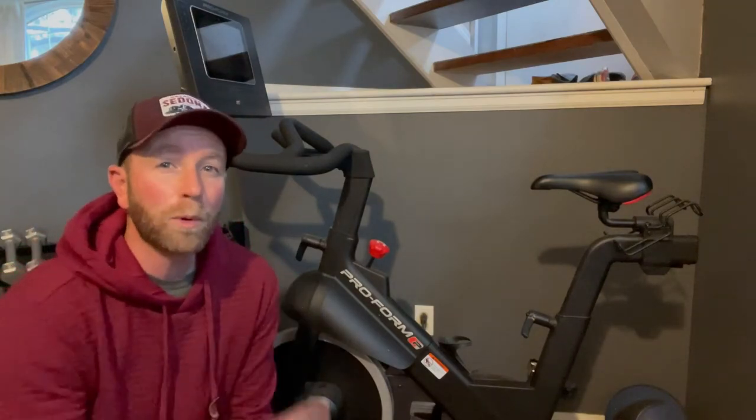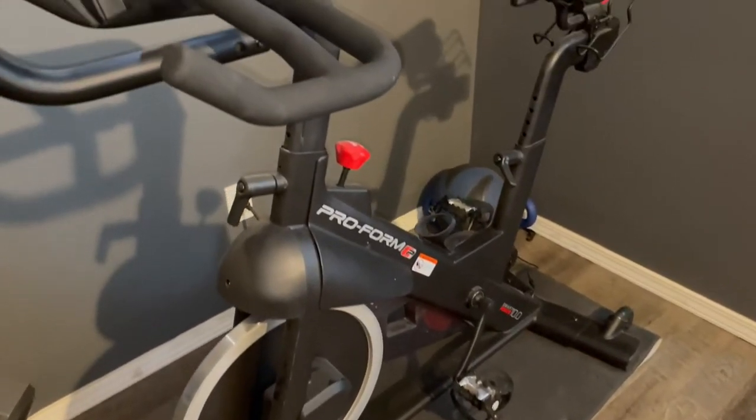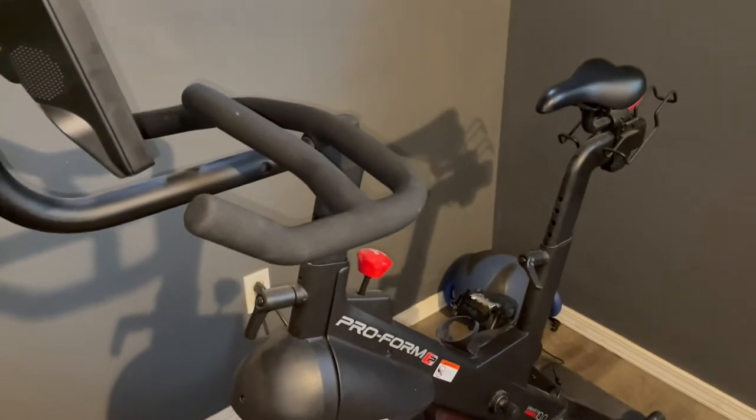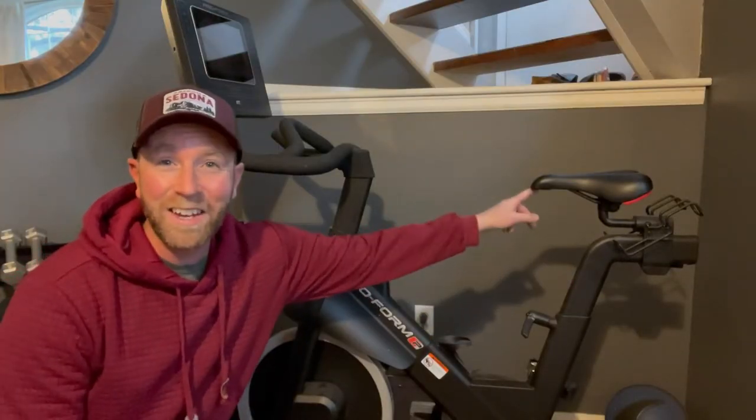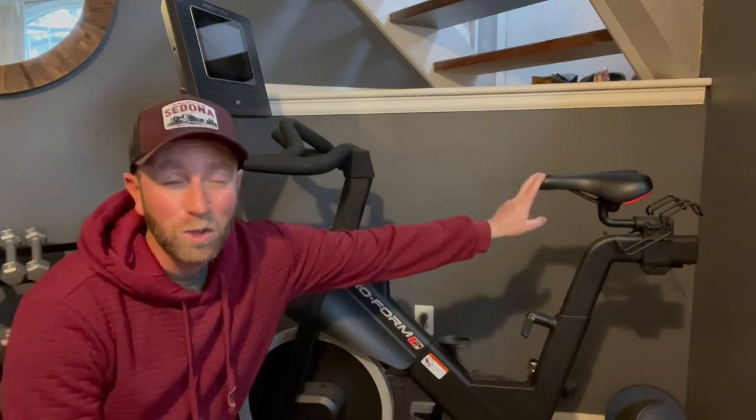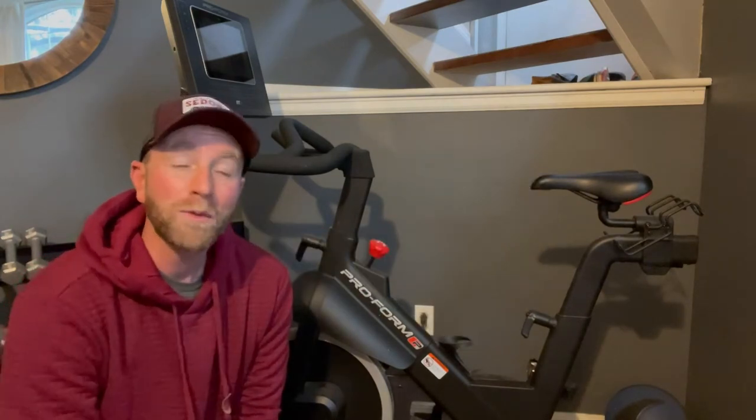Hey friends, this is our ProForm indoor exercise bike and we absolutely love this thing except for one minor issue, and that is the state of this seat. It is super uncomfortable, so today we're going to fix that.